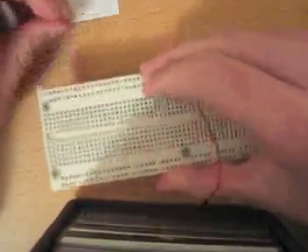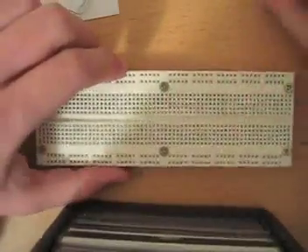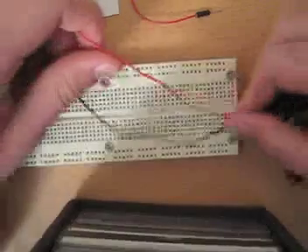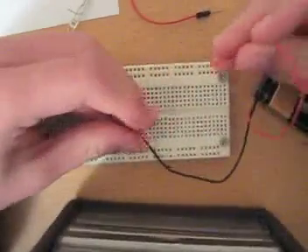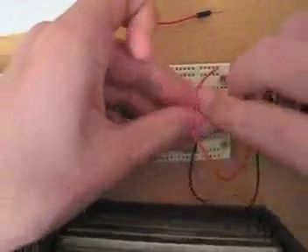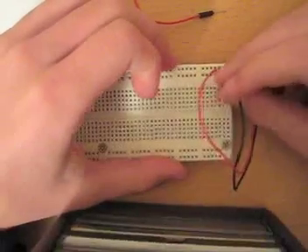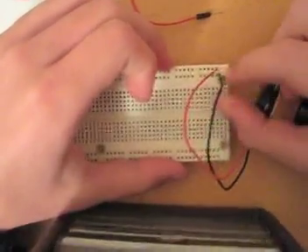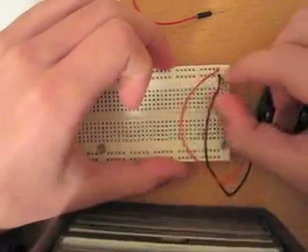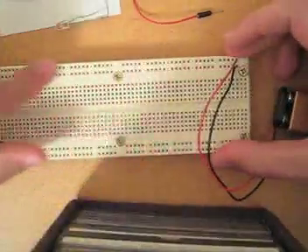Now we've got the basic layout. So if we take our battery and plug the positive end — the source of power — into the top row, and then plug our negative, or ground, into the bottom row, we now have a nice little source of power which we can use for all of these two rows.